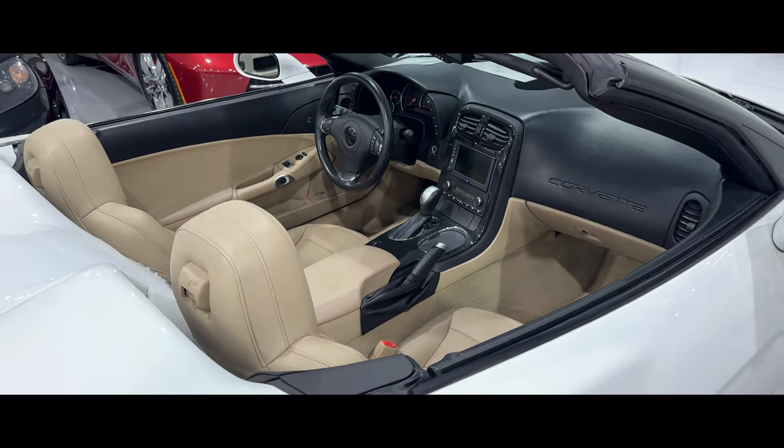Hey guys, welcome back to the channel. My name is Jason. We're back here at Corvette Warehouse and I'm super excited. Behind me is a C6 Corvette Grand Sport. We're going to take it out for a drive. Stay tuned.